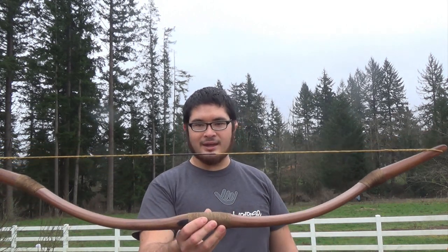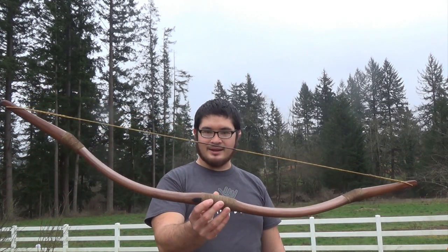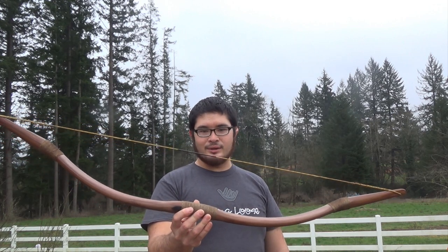Hey from the Backyard Boyers. Nick here and today I'm going to show you guys how I do a wrap using jute cord. I've been on a kick of making bows like this recently and I just need to wrap one up, so I figured I'd show you guys how I do it.